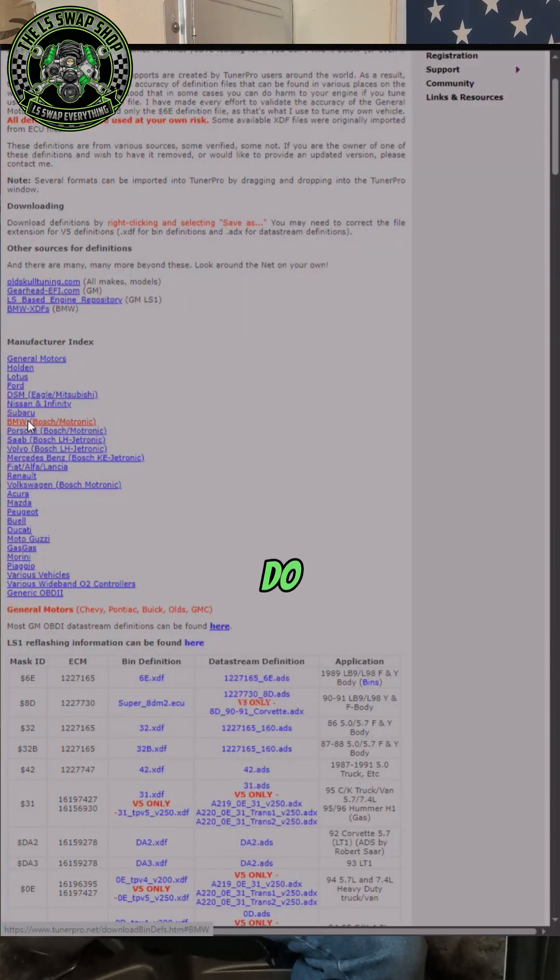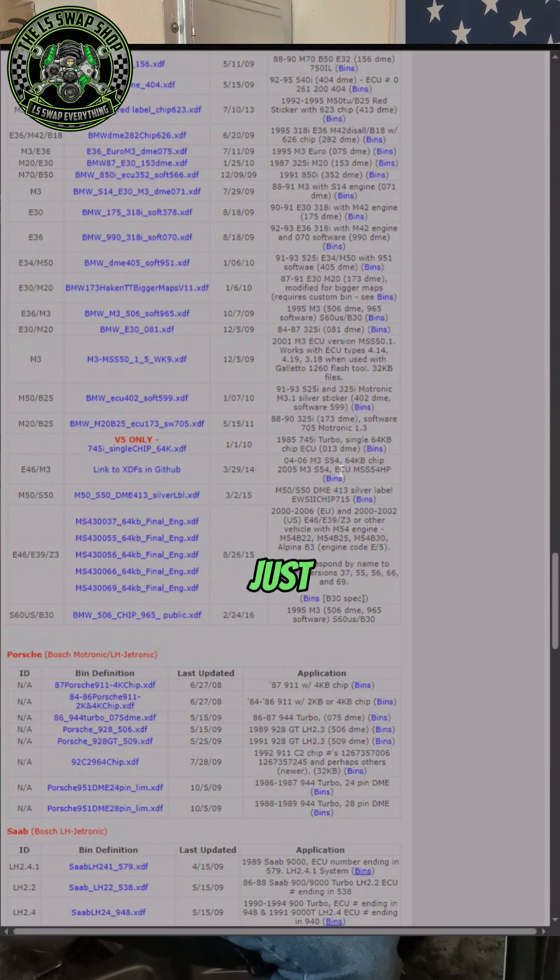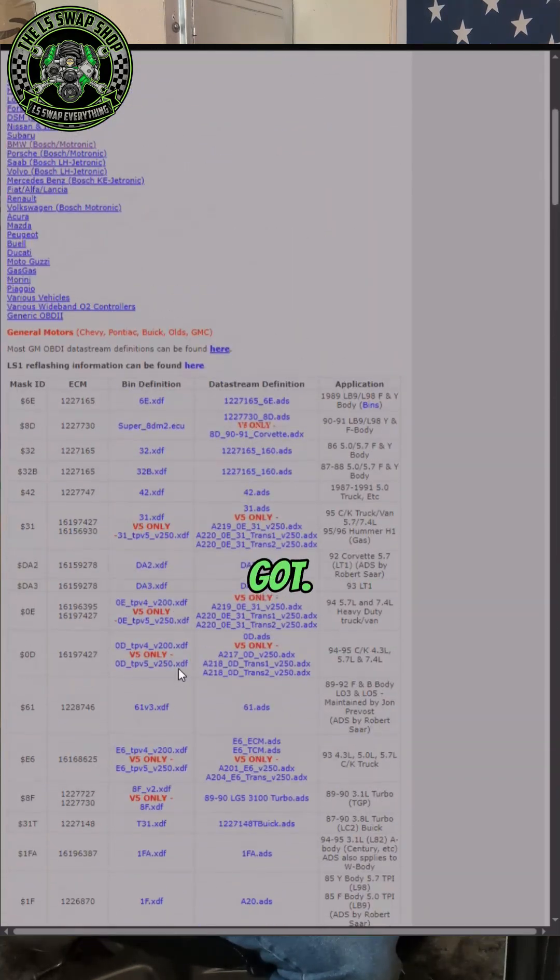So let's do BMW right now as an example. These are all XDF files that you can download once you get your bin files off of your PCM, ECU, or whatever you're working with. And then you can see this one says 92 to 95, 3 and 5 series; 91 325i; M20, 86 — just go down the list and see if you've got what it says you've got.